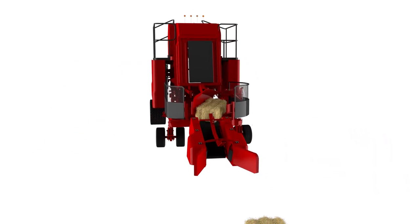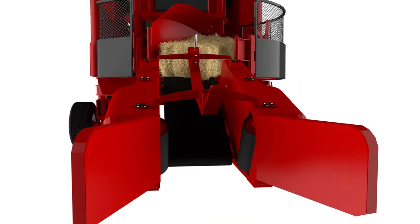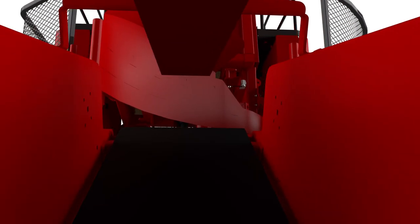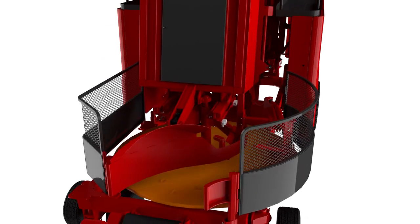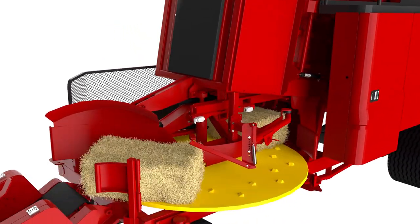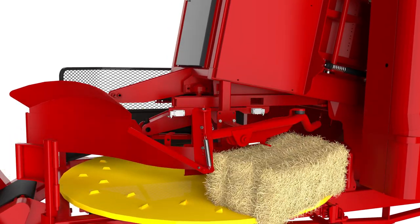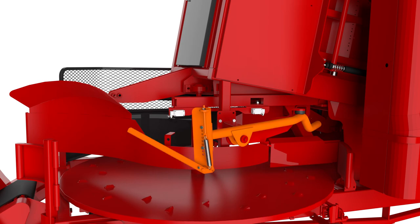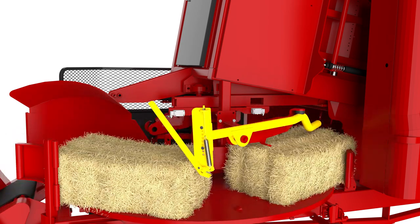As the bales enter the pickup chute, the vertical rollers boost the bales up the conveyor and onto the rotary table. The perforated turntable rotates each bale into the proper position, ready to enter the chamber. Notice the mechanical spacer bar that prevents additional bales from clogging the chamber entrance.